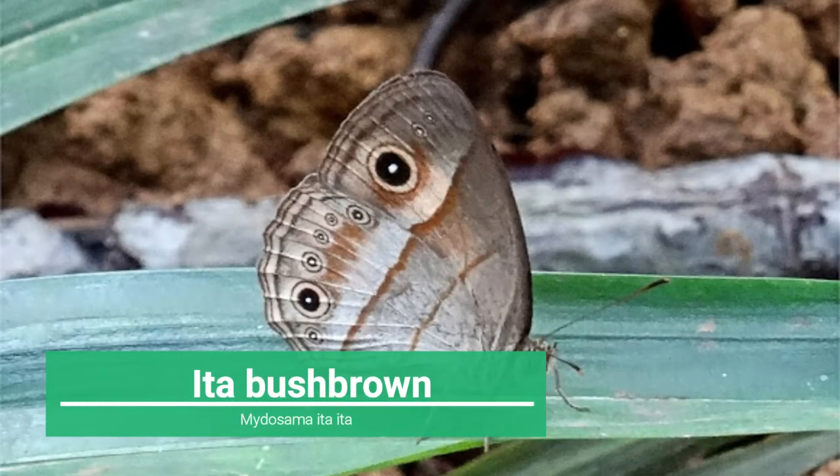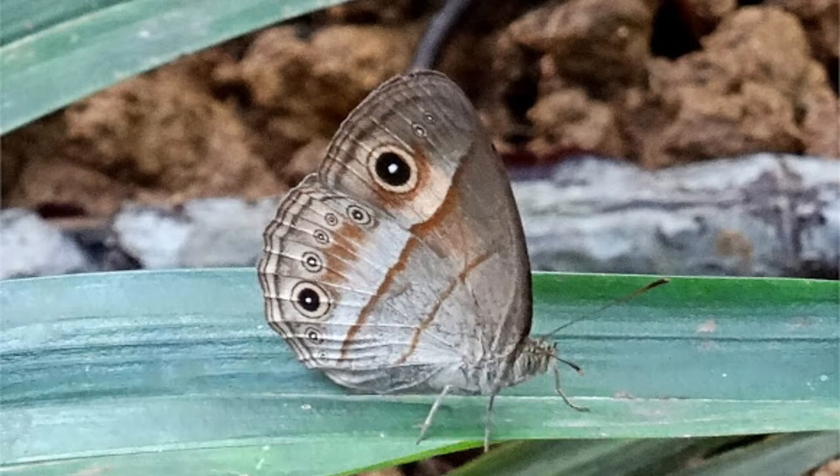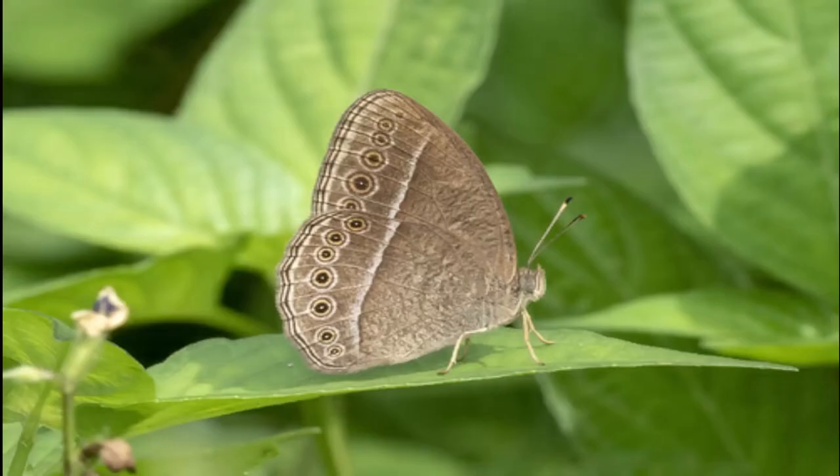Ten: Ita Bush Brown, or Mycalesis ita ita, a subspecies of Ita Bush Brown butterfly from the family Nymphalidae. It was recorded and is endemic to the Philippines. A tiny butterfly with a wingspan of around 10 to 12 millimeters, its underside is a beautiful creamy mocha decorated with white arcs, stripes, and spots. Notice the large dark spot on its tornus, or the rear corner of its lower wings. When it spreads its wings open, it reveals a brownish-purple metallic sheen, more evident in males than in females, which are predominantly an earthy brown.